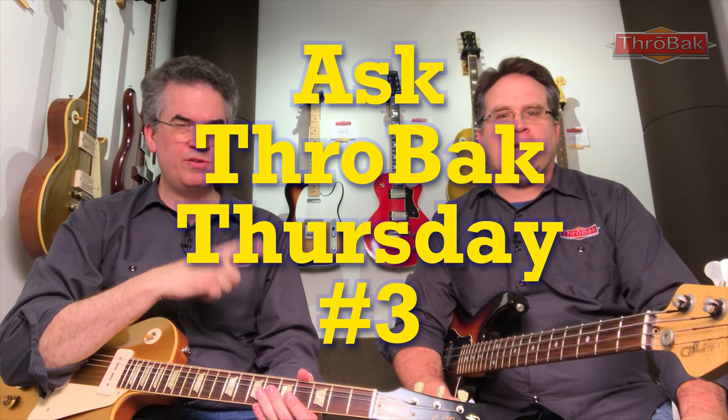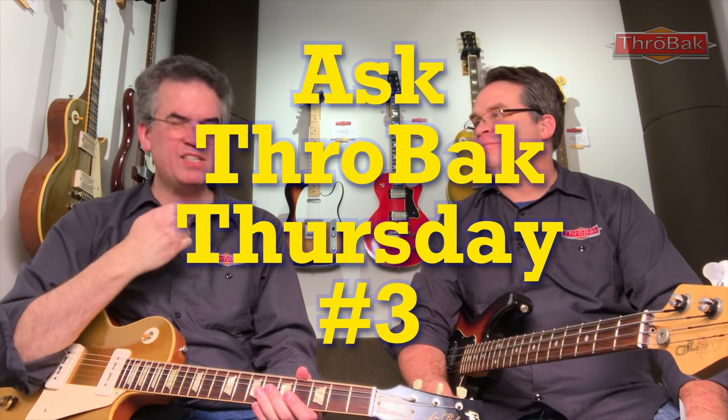All right, Matthew, this is another episode of Ask Throwback Thursday. You're going to ask me customer questions on your list there. I don't know them — I'm going to be taken by surprise and give you my attempted wise answer. Let's hear them. Okay, here's the first question.